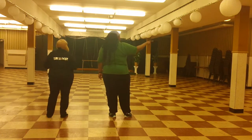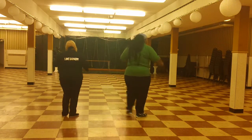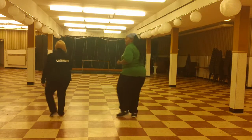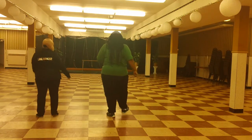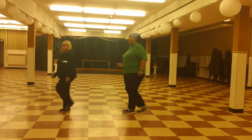It starts with a step right and cha-cha-cha. Five, six, seven, eight. Right step, cha-cha-cha. Left step, cha-cha-cha. Right heel, left heel, and three-quarter turn right.